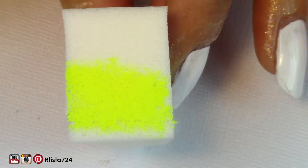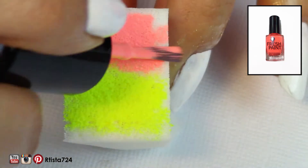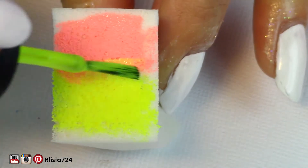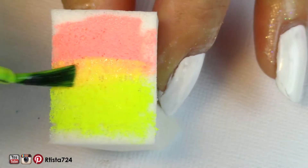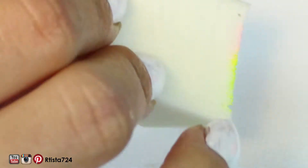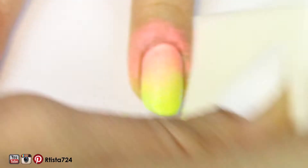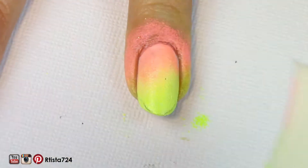I dabbed on China Glaze's Yellow Polka Dot Bikini and Fresh Paint Guava on the top of the sponge and sort of just blended them together. When I was happy with how it blended, I dabbed it all on my nail. I dabbed on two layers. I had to wait for the Simply Peel to dry — it'll sparkle when it's completely dry.